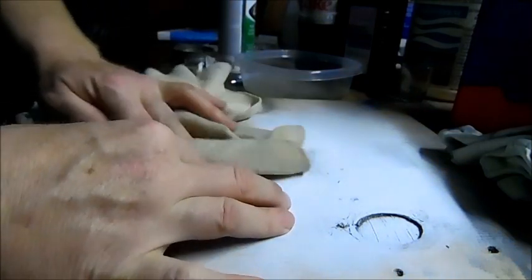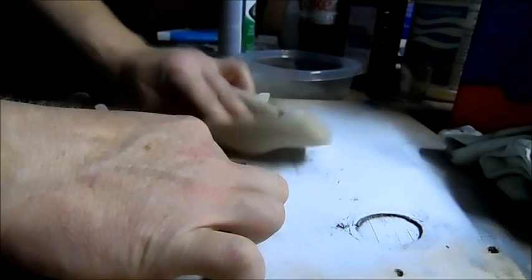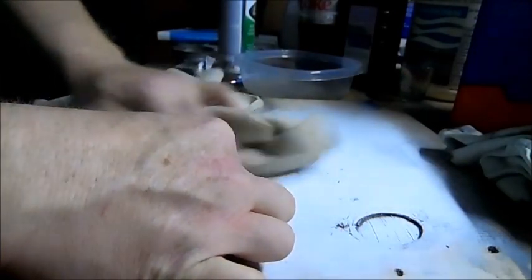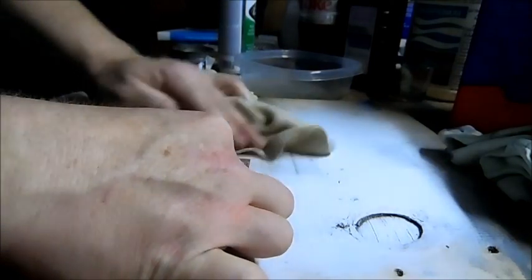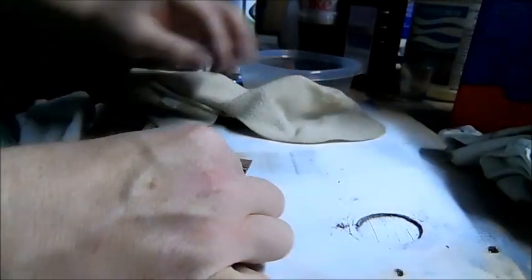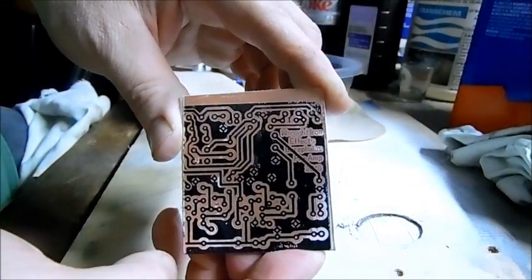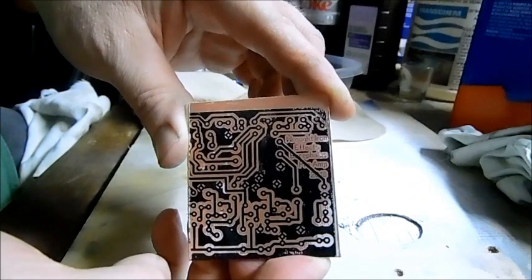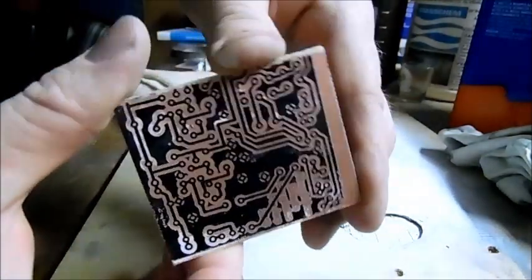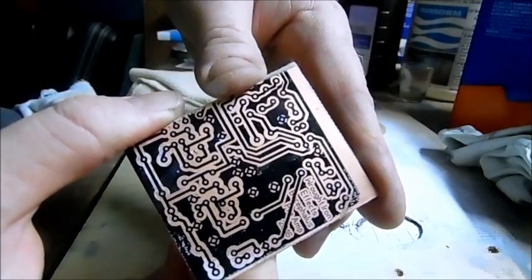I'm just going to do most of this and leave the couple sticky spots to finish up later. If you do get some paper residue on there and it doesn't roll off real easy, just wait for it to dry completely, and then sometimes you can just peel it right off. You can see we've got almost all of this. There's a little bit of lacquer left, but you can see that's a really nice toner transfer. That'll do real nice in the etch.